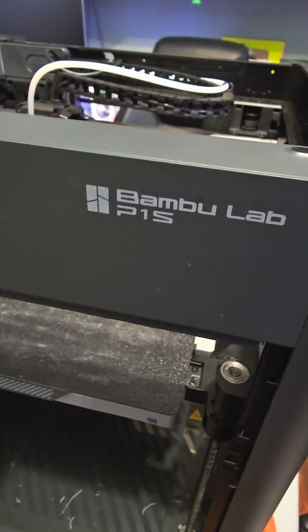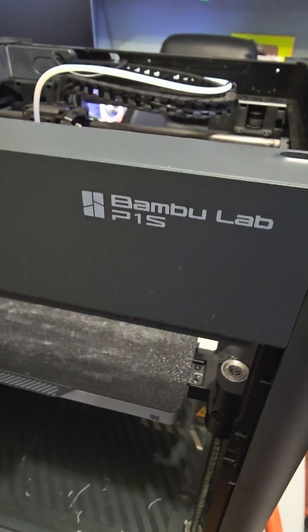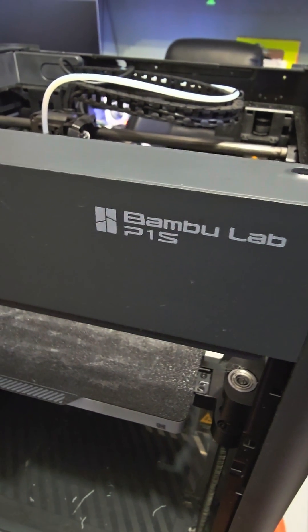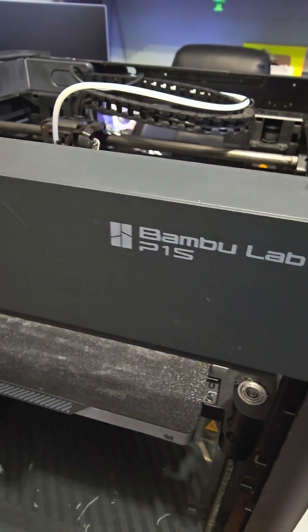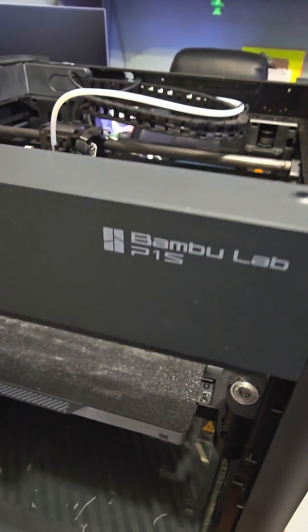This is MicBot. I've been troubleshooting my P1S for the last two days. I've had the error 0500_0300_0001_0002.